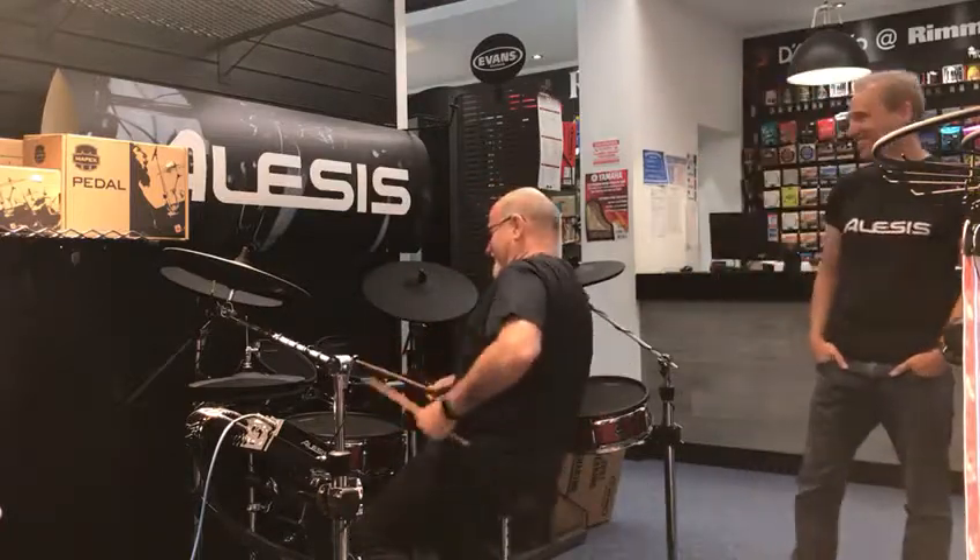I've got a jazz kit up here — jazz kit number one. So I'm going to wake up and see if I can remember how to play drums. Give it some, yeah, here we go.